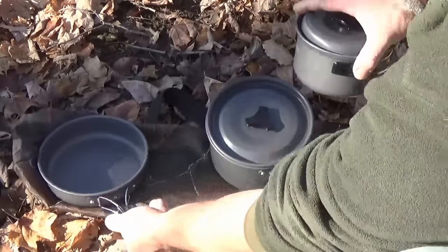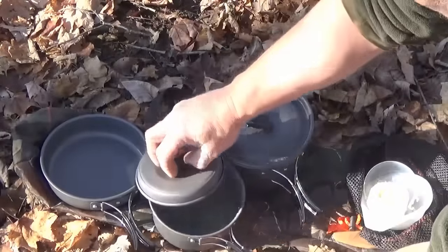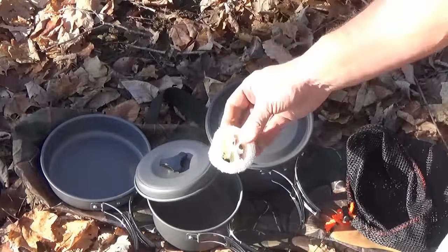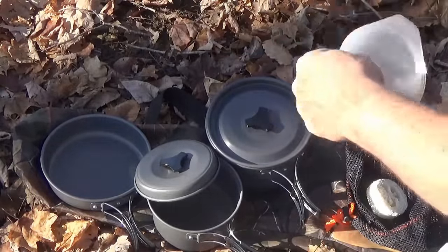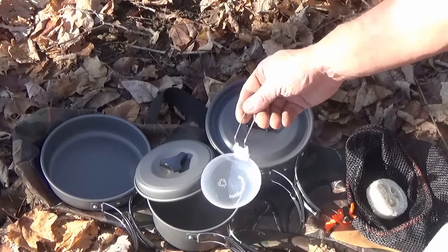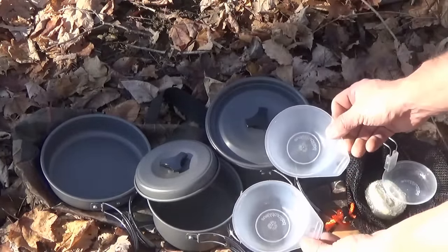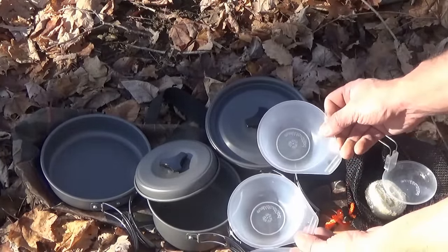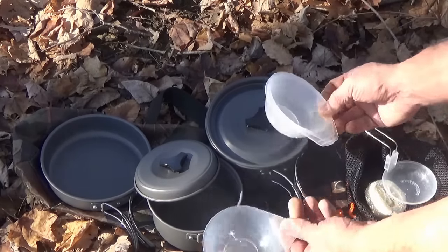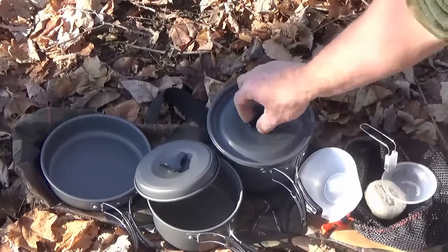Like I say, it weighs about a pound and a half. It also comes with a loofah for cleaning it up, a spoon, more or less a ladle, and three little bowls. Nice little setup. You can get this on Amazon — I'll put the link in the description below — for $24.99, under $25 bucks, and it said free shipping. So it might be something you guys are interested in.